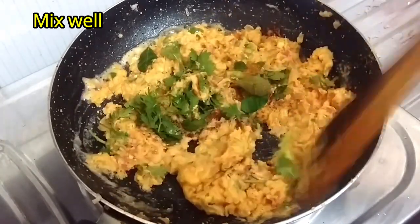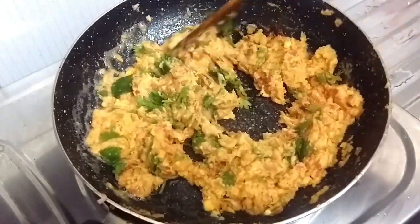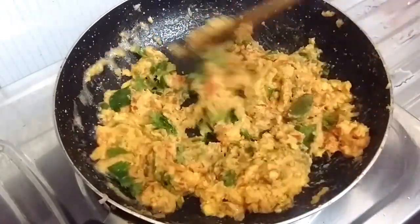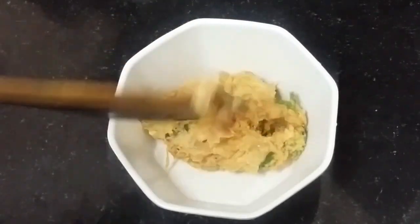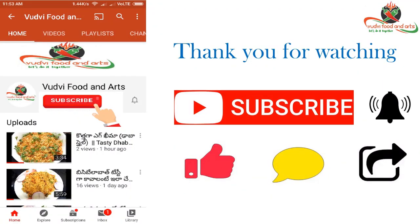Egg yolk curry is good with the combination of roti, chapati and puri. Today's recipe, simple and tasty egg yolk curry, is ready to serve. Try it and share your opinions. If you like this video, please share the video, subscribe to the channel, and thank you for watching.